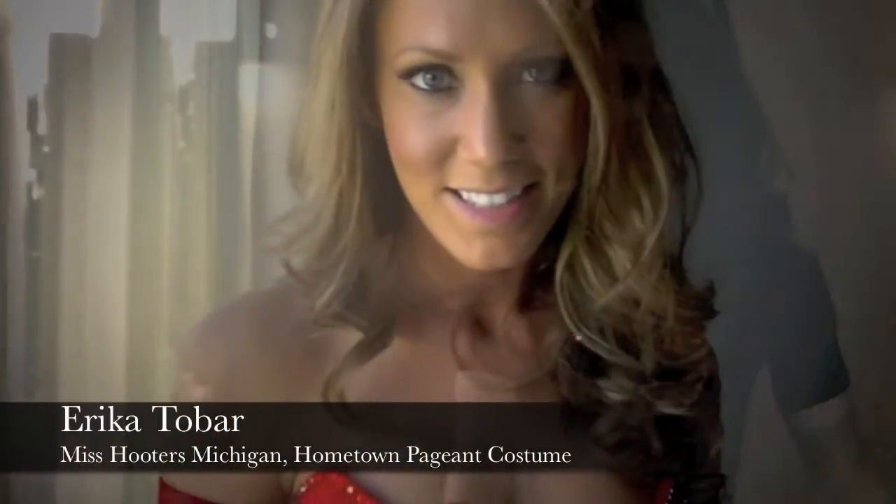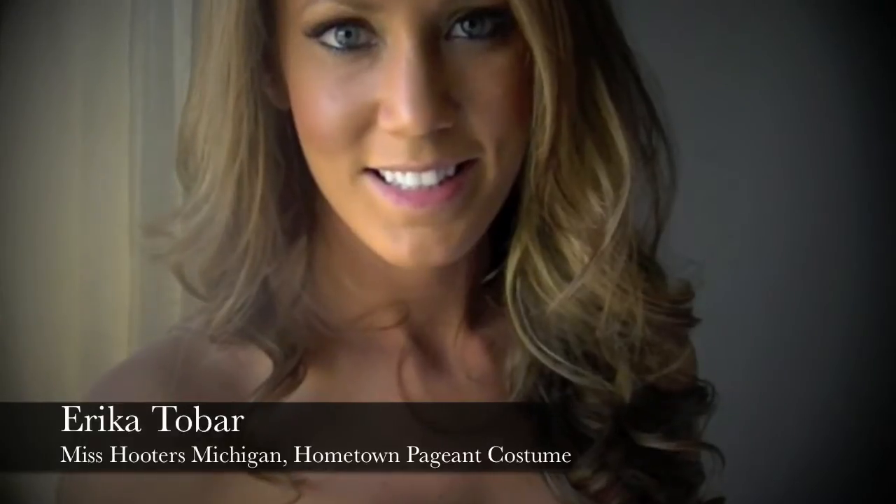I'm Erika, I'm from Flint, Michigan. I'm representing Michigan in the Hooters International Swing Seat Pageant.